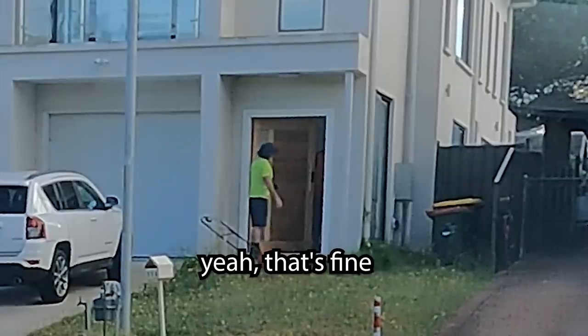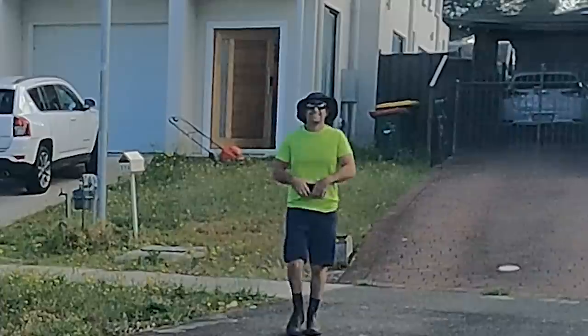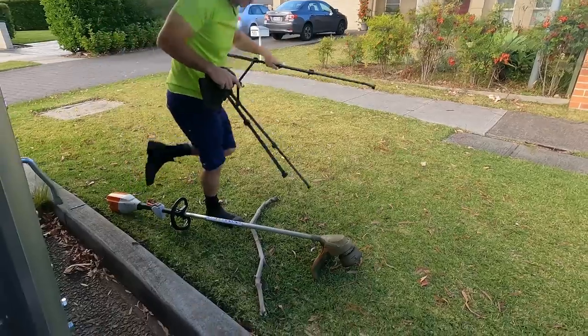Yeah, you happy with that? Yeah, fine. Thank you, we'll get into it. I think he said his name was Owl. I know an Owl — an Owlblade.